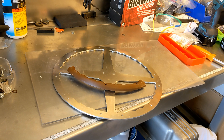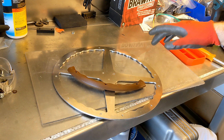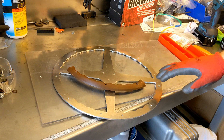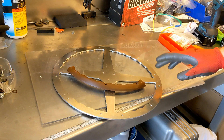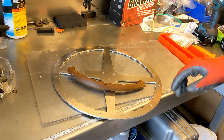So today we're going to work on finishing up the wheel, improving the finish, kind of changing the grain of everything, and then we'll do the assembly of the wheel — so hang tight and enjoy the show.